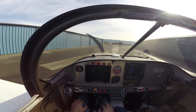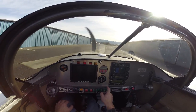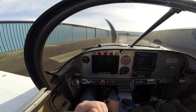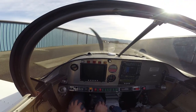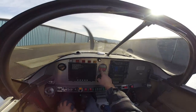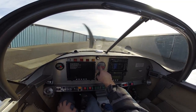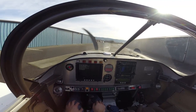Starts just like a car. Then after that I'll turn the alternator, the EFIS, and the autopilot on. And then I'll go to a page on the SDS program that shows me manifold pressure, RPM, engine temperature, and air temperature.